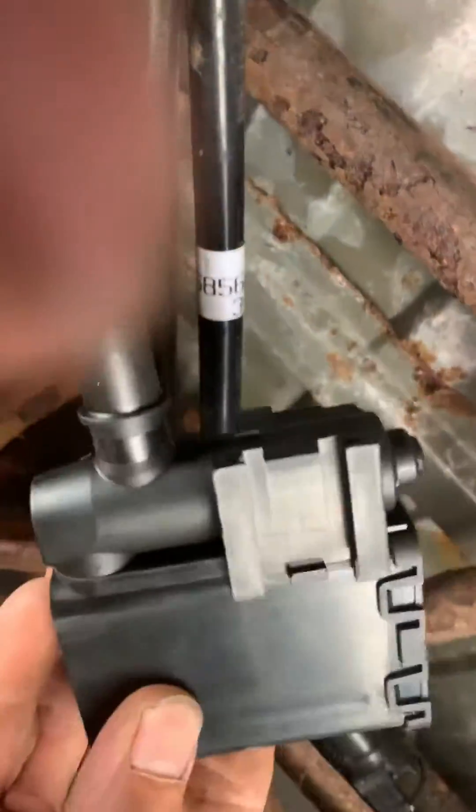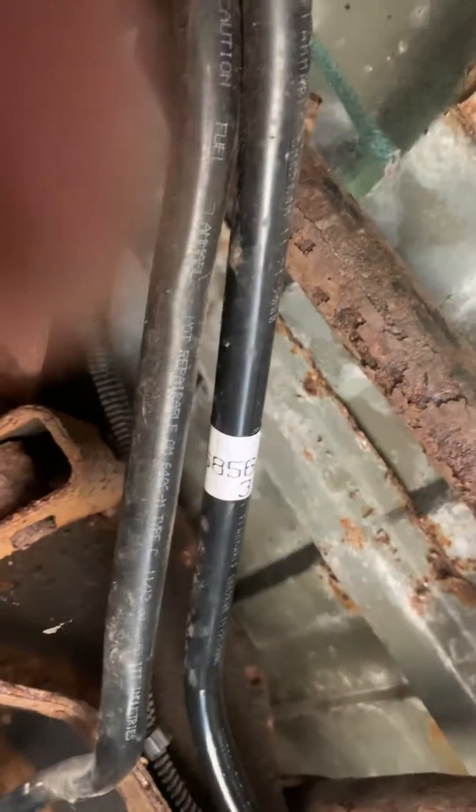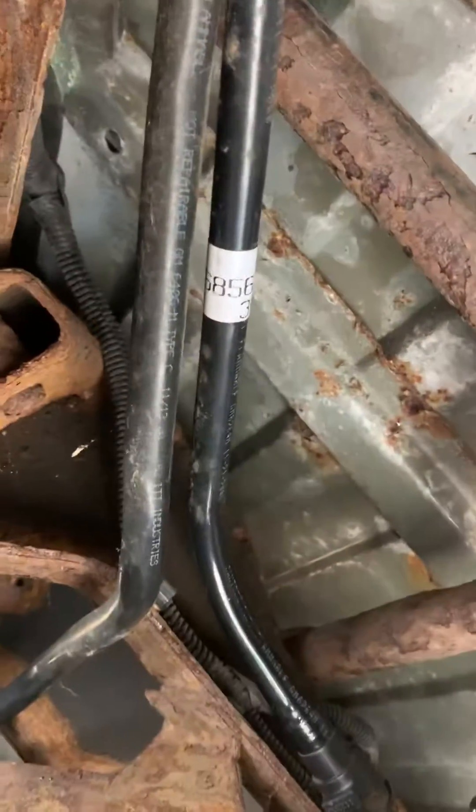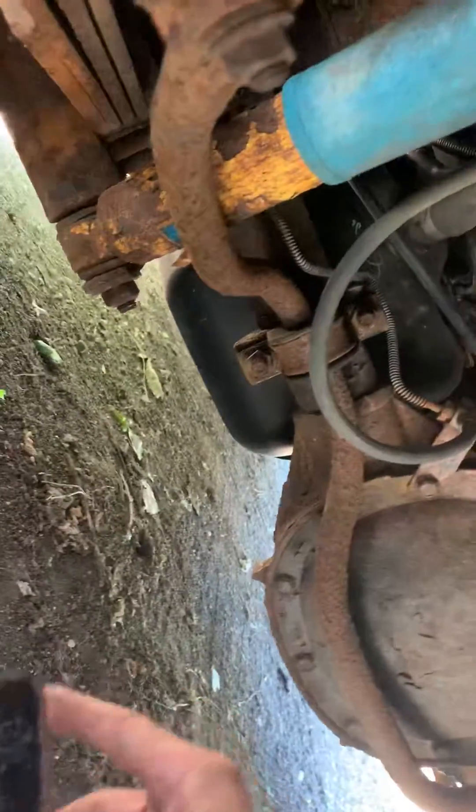Now I go to the new part which I'm about to put in. If you listen — hear that? Clean as a whistle. The solenoid is open and working fine. So we're just going to put our bracket back on it and mount it back up in the location.